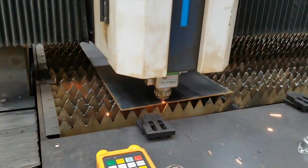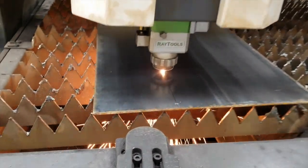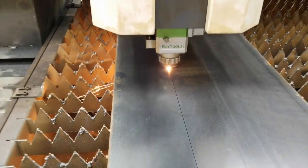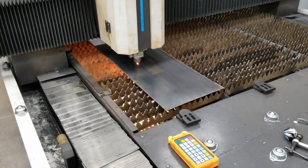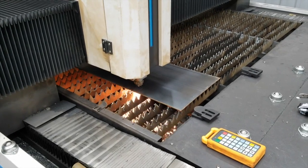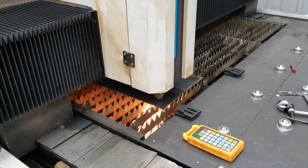I wanted to use the rotary tube cutter that you see in the background to cut all these holes, but you need about 10 inches of the tube as a sacrificial piece for work holding. You'd end up wasting almost a third of every tube doing it that way. So I had no choice but to make a jig, which is what we're doing here.